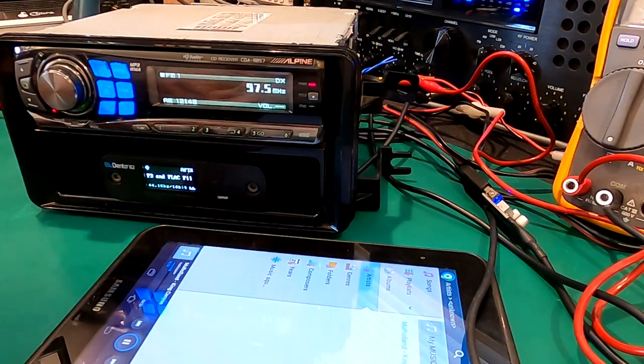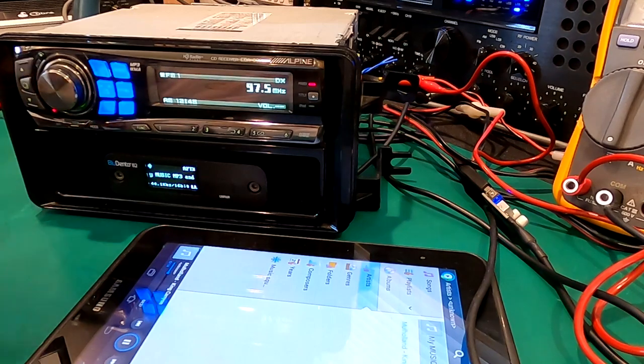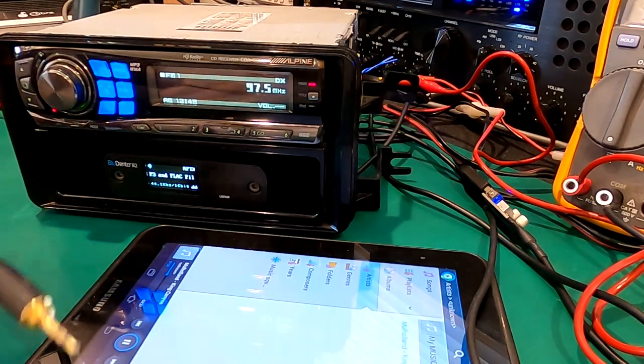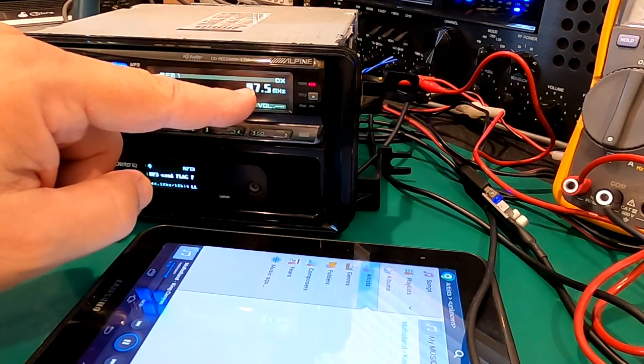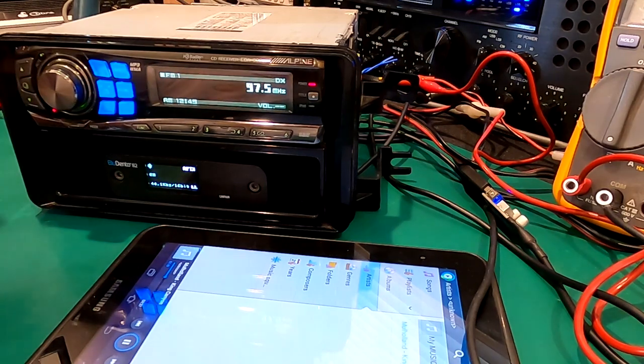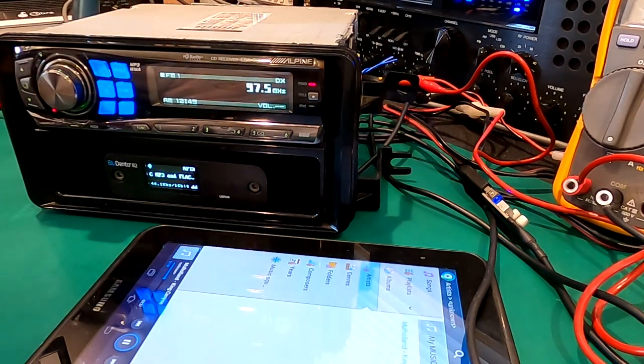We're going to wrap up but I want to show you that equal volume level I've been talking about, because that's what's so important about this whole approach. By having the proper input levels and a good high fidelity, high resolution receiver, you're going to have the best sounding Bluetooth unit on the block. I also want to demonstrate why the 3.5mm jack method is so much worse. When you have that 3.5mm jack, you have to turn the volume up so high that switching back to FM or CD blows you out of the car. By doing it this way with a CD controller deck auxiliary input, the manufacturers made up for that loss in preamp signal.